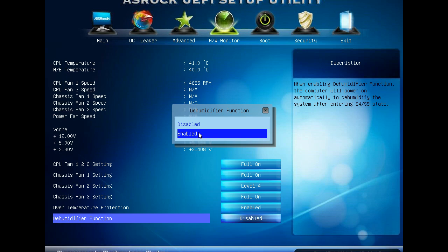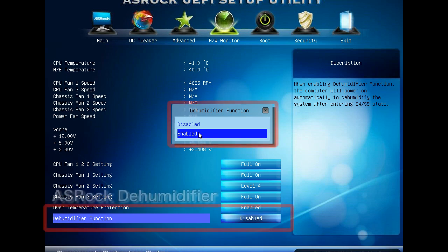Enter ASRock's UEFI Setup Utility, then navigate to HW Monitor, and set the Dehumidifier function to Enable.